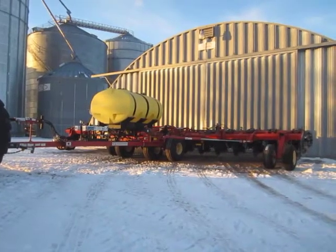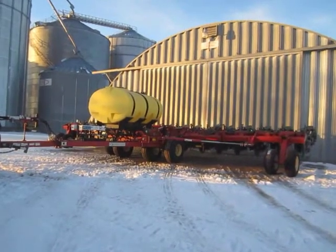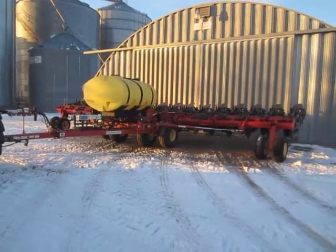Selling on BigIron.com, February 17th, 2016. 2011 Krauss Gladiator 1200 to 1630 Strip-Till Machine.